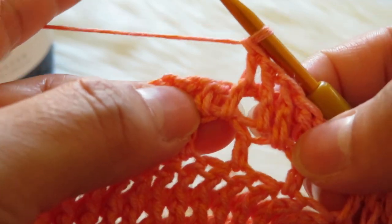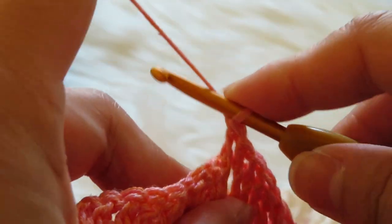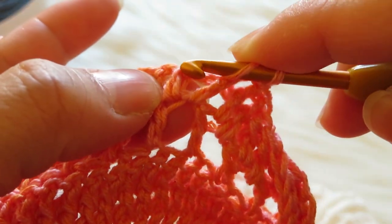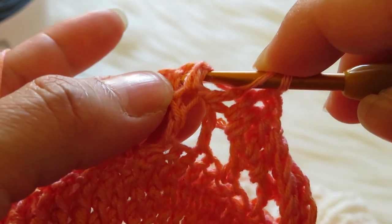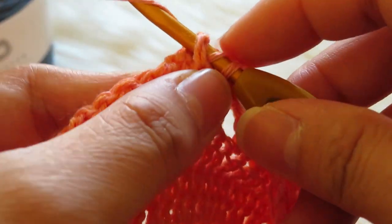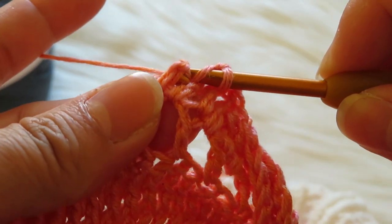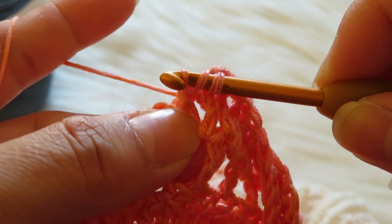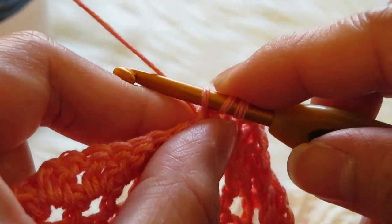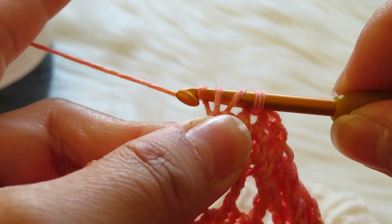Then yarn over and get another two loops, yarn over and another two loops — that's your second front post double crochet. Let's make another one: yarn over, put your hook at the back of this double crochet, grab your yarn, put it at the back like that. You have three loops on your hook, then yarn over, get your two loops.